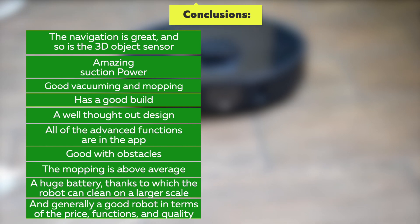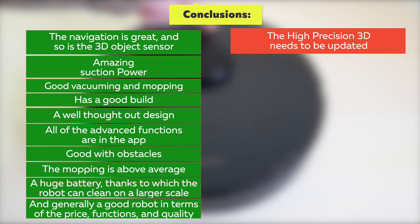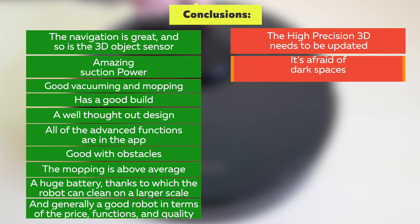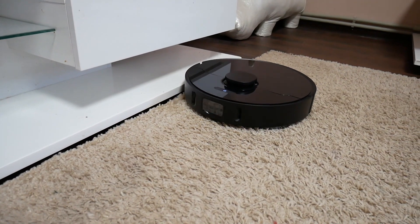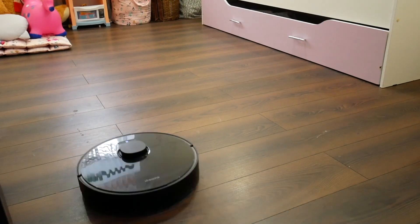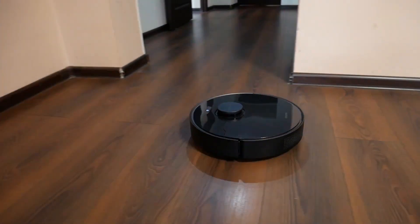The robot's weak points are: the High Precision 3D needs to be updated — it needs to be more sensitive to small objects like animal feces, and it needs to deal better with larger objects like carpets which cause navigation to work worse. It's also afraid of dark spaces, and there are no spare parts included. I think the first two problems will be solved soon with updates. For its price this robot is amazing and one of the best available — great battery, good navigation, good mopping, and all the advanced app functions. An auto-cleaning base like the Z10 Pro would be a nice addition, but the robot is already awesome without it.